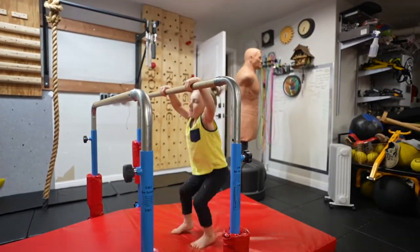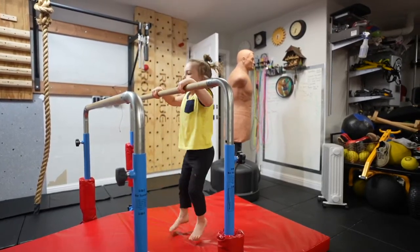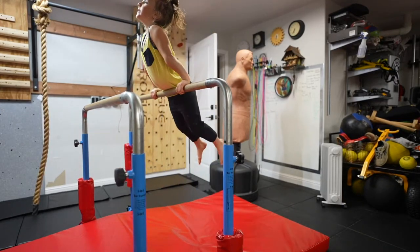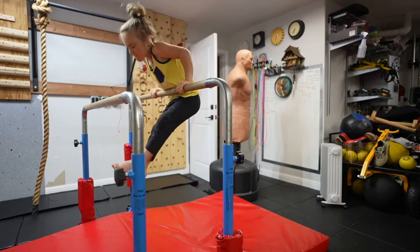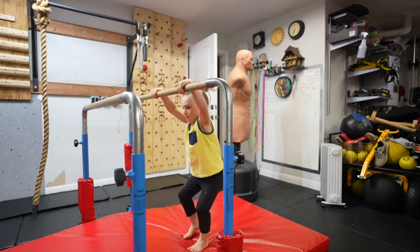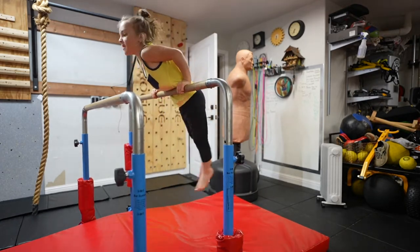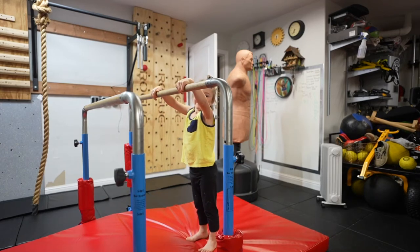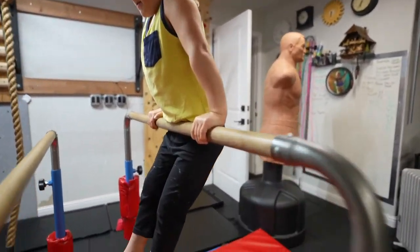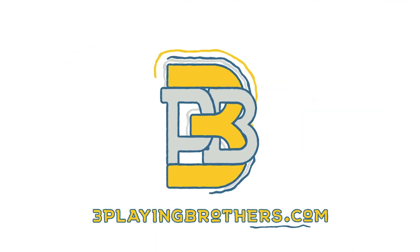Two, three, four, five, six, seven, eight, nine, ten. Nice. Ten. Okay. Nice grip.